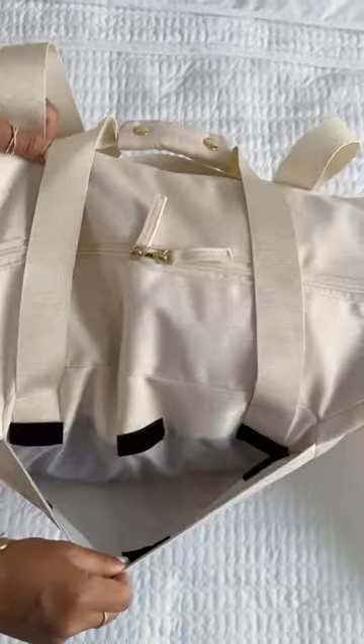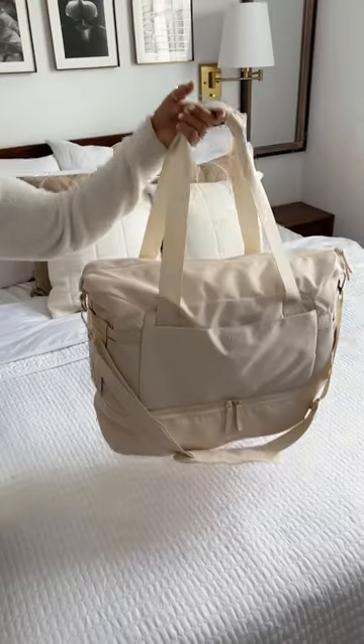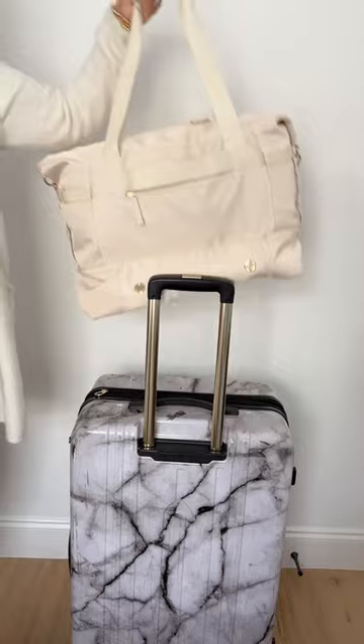It's loaded with tons of storage and pockets, has a separate compartment for shoes with circulation air holes along with shoe bags, and a backhook to slide onto your luggage handle for big trips.